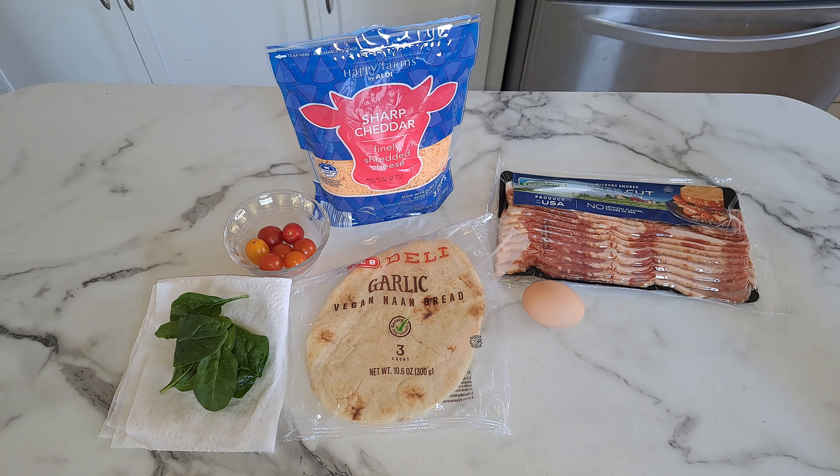Hey everyone and welcome back to my channel, To Your Taste. I hope y'all are having a fabulous day. Today this morning I am going to make a breakfast pizza, and the ingredients that I am using are...